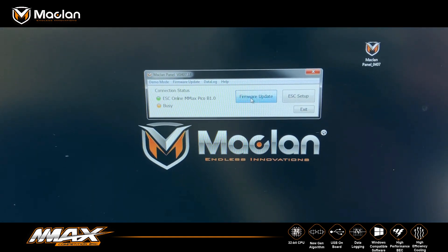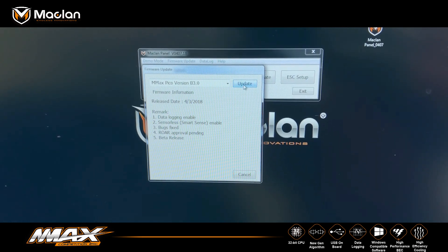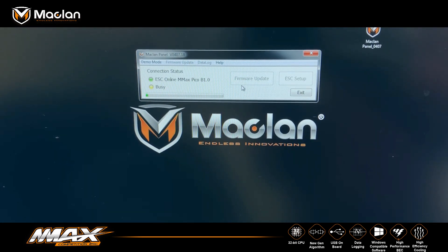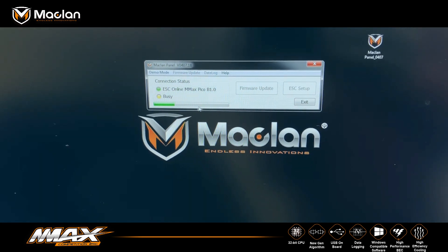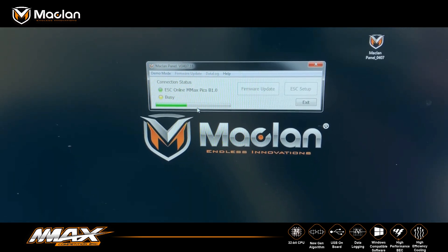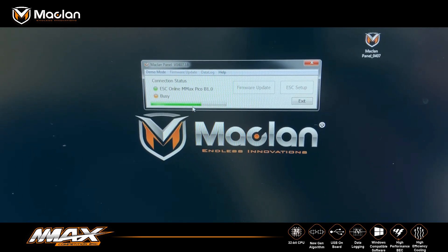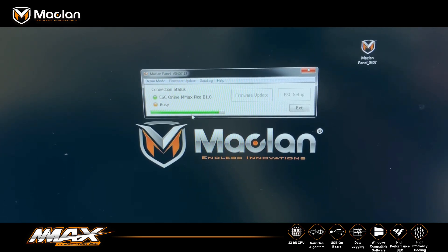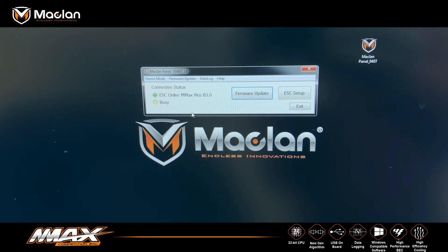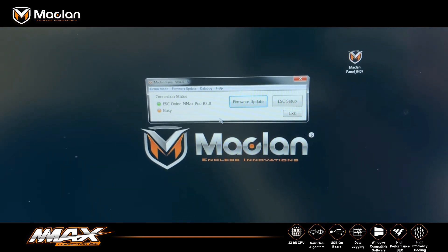I say firmware update, firmware version 3.0. Select the update option, wait for the scroll bar to disappear, and that is it. Your Pico is updated to version 3.0.